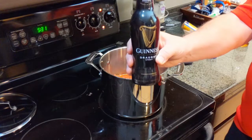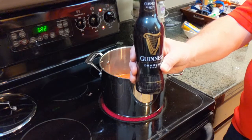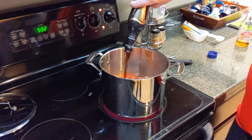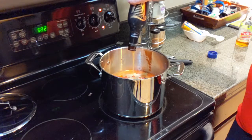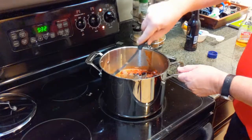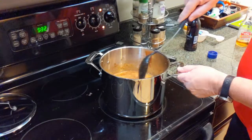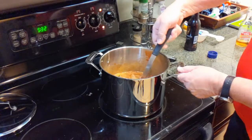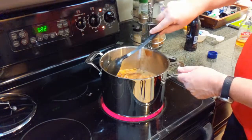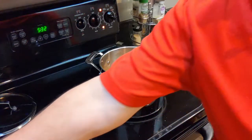Now everybody's favorite part — add the Guinness. I use it for flavor; all the alcohol will boil out during cooking, so no worries if you don't consume alcohol. When it stops foaming, that's when the alcohol has cooked off. If you'd rather not use beer, just fill one of the empty cans with water to make up the difference, but the Guinness gives it a really robust flavor — people always say it's the best chili they've ever had.